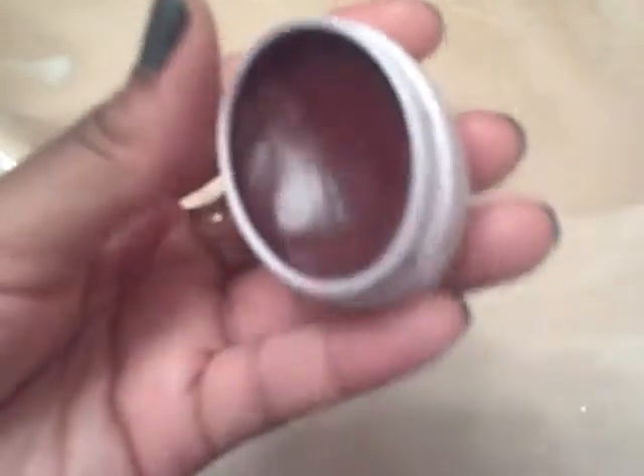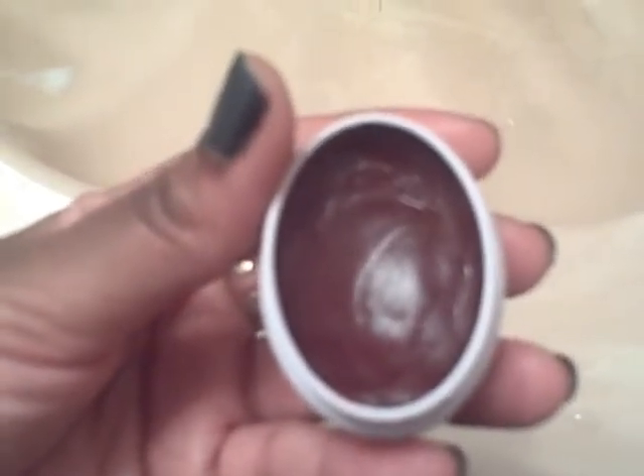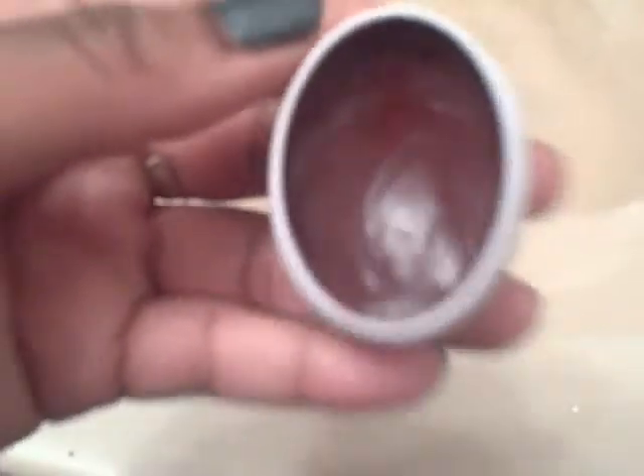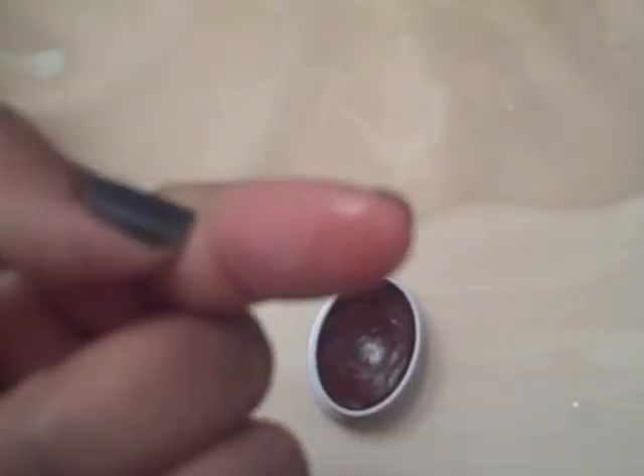It smells like one of those fruit roll-ups from the health food store — it has a really natural kind of scent to it. This is the peach one and it looks dark in the little tin, but see — I just put it on my finger — you see just the lightest red pigment. I'm going to put it on my lips, just showing you this first: you get the lightest red sheer tint.